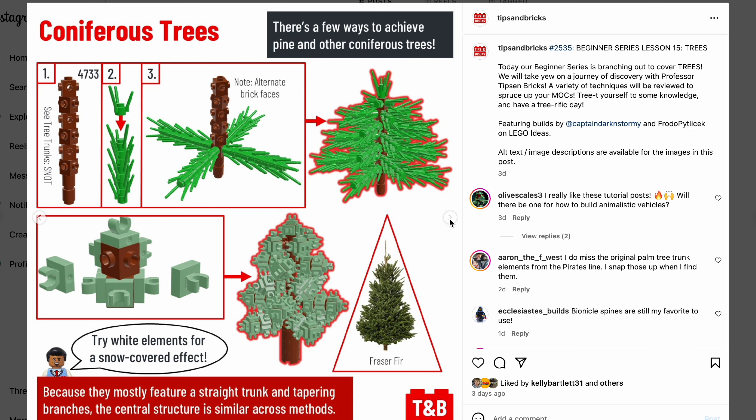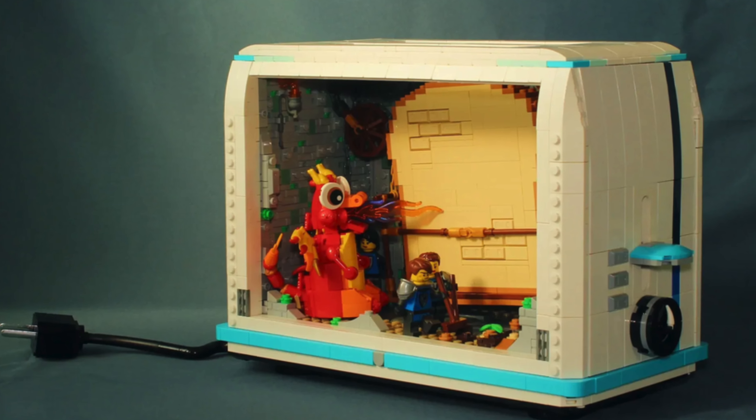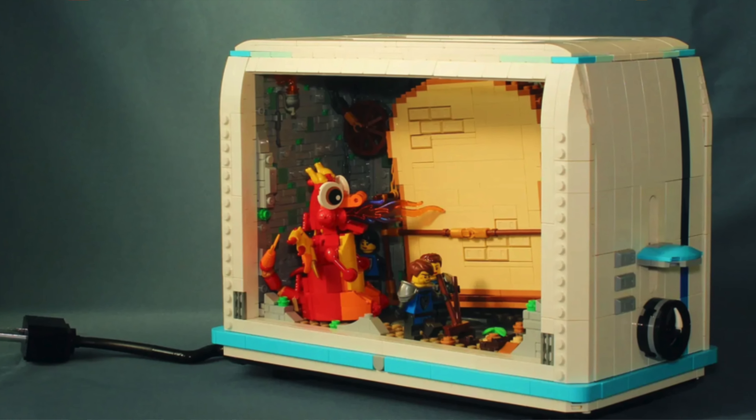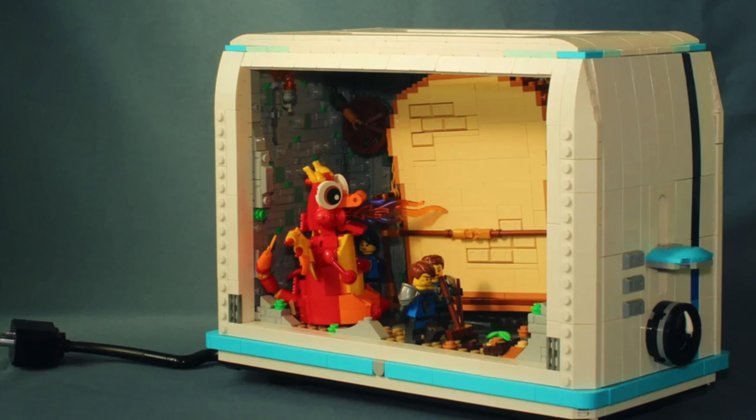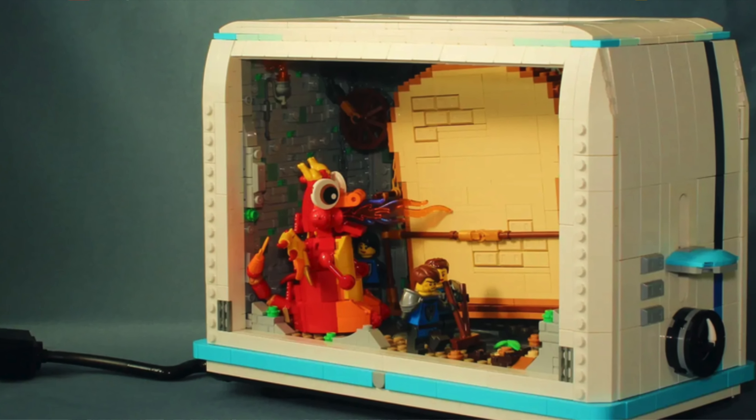Now, another new section of the video is the fan designer area. Let's move on to Lego Ideas — at the end of the day, these are also mocks made by fan designers like us. This is a very interesting build by SJ's Workshop, a 10K member on Lego Ideas: a very interesting toaster with a dragon inside doing all the work.